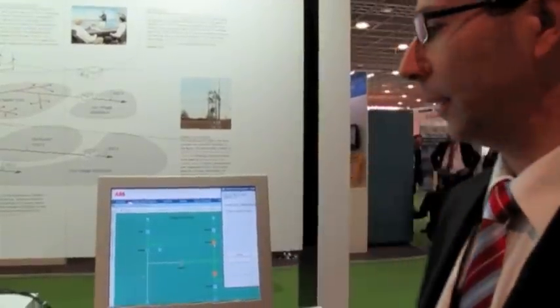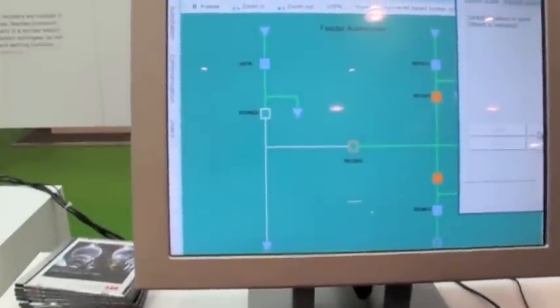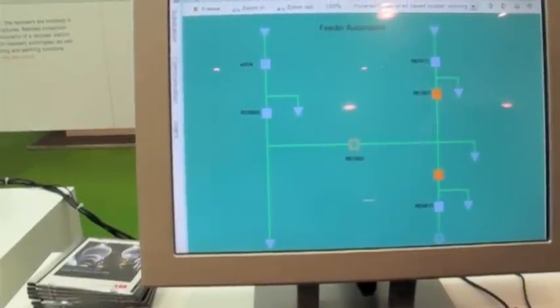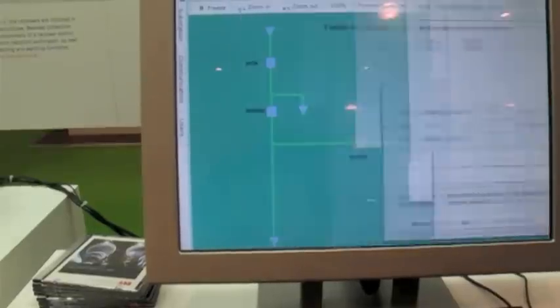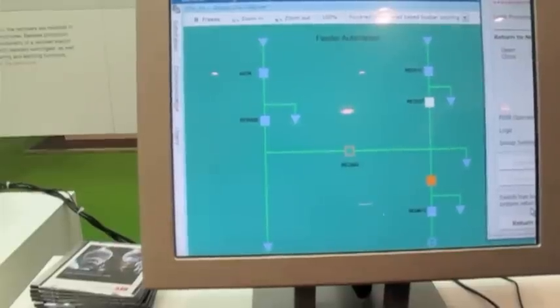So if we want to go back and restore to the initial situation, we can do it here, for example. So now I close. I close. So you hear the sound. So now this is closed. So here I can go and restore — meaning that this will be opened and this will be closed, returning to the normal pre-fault condition.